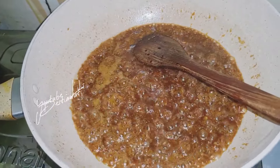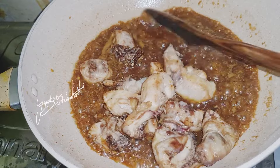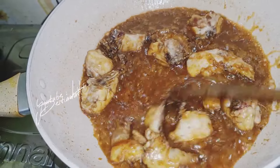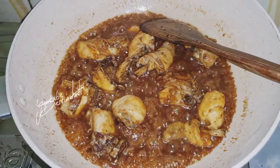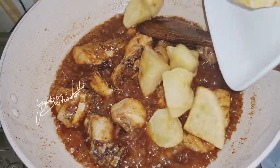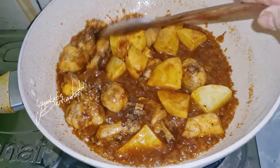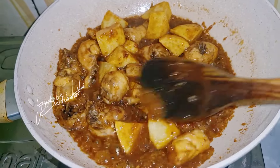Akan saya masukkan ayam yang saya goreng tadi. Diaduk. Sekarang akan saya masukkan kentang yang saya goreng ya. Diaduk, biar terendam kentang sama ayamnya ya. Ini akan saya gelaprokin sebentar, biar bumbunya benar-benar merasap ke ayam, ke kentang.